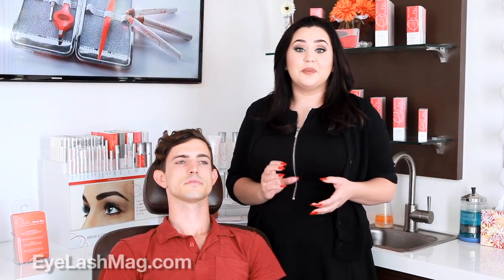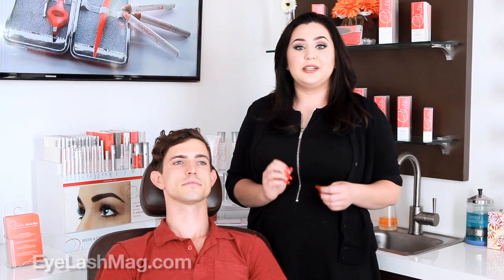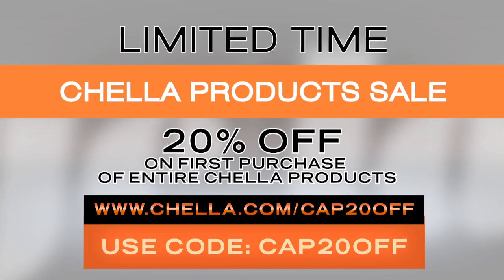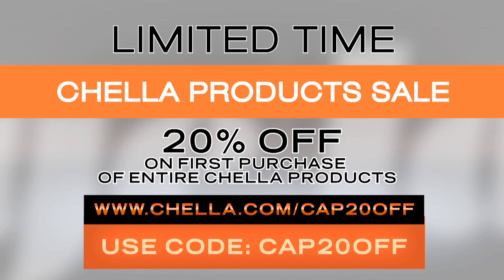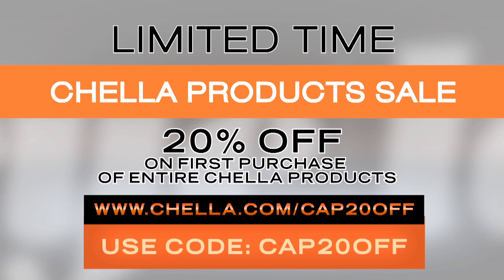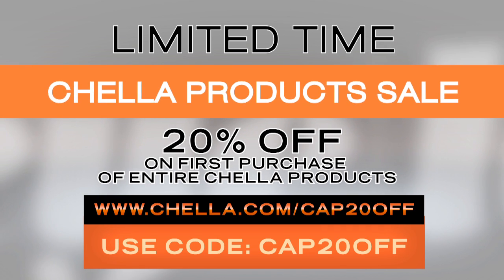Follow Eyelash Magazine on Facebook and Instagram for more eye makeup tips and tricks. Click on the link below for an exclusive limited-time discount with Chella brow and eye products. Thank you.